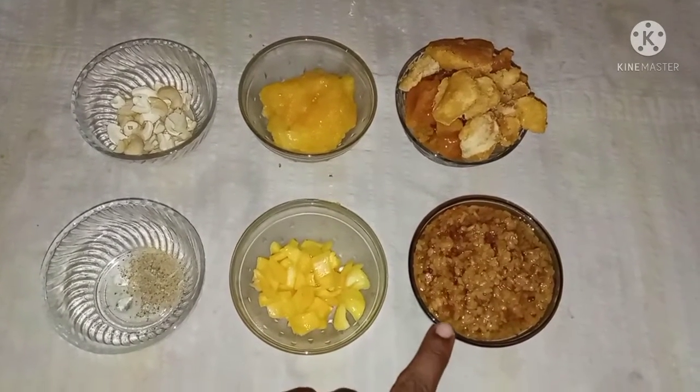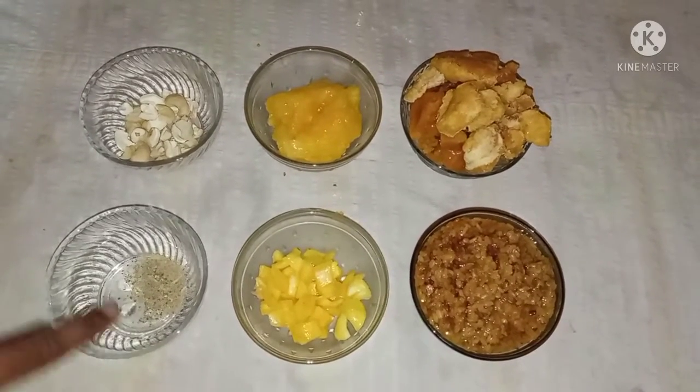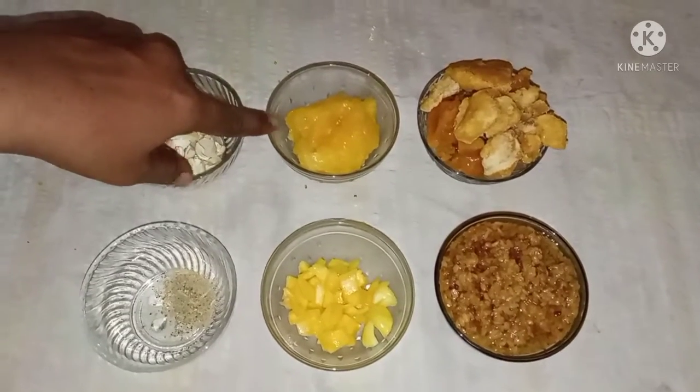I am going to put a cup of pasta. I am going to cut a little bit of pasta and put it in the mix. The pan is ready.